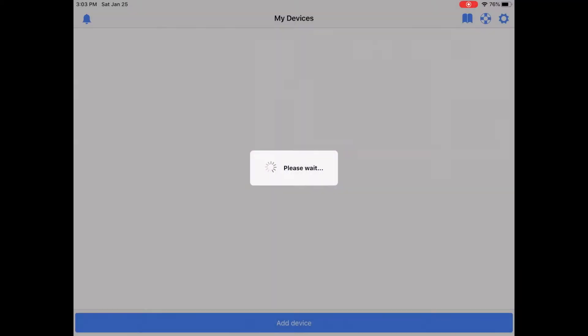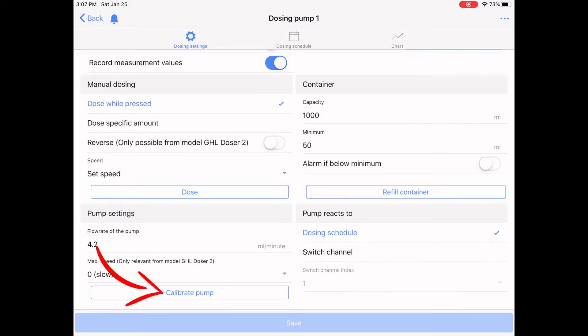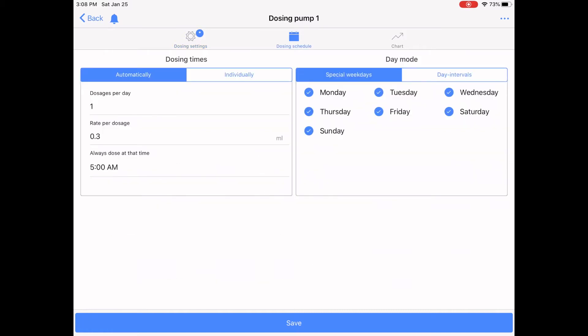We're going to walk through the configuration for lanthanum chloride within the GHL Connect app. You can access the dosing pumps — in my case I connect through the ProFlux 4 to get to the pumps. This is pump one. It's a really small dose, so it was important to calibrate the pump a couple of times. Here I'm setting the container low-level alarm at 50 milliliters. The container is still at 97% full. I'm dosing once per day at 0.3 milliliters at 5 a.m.